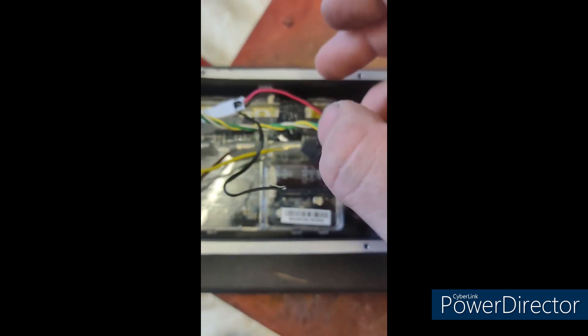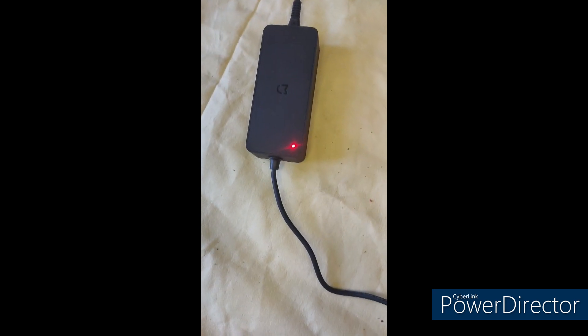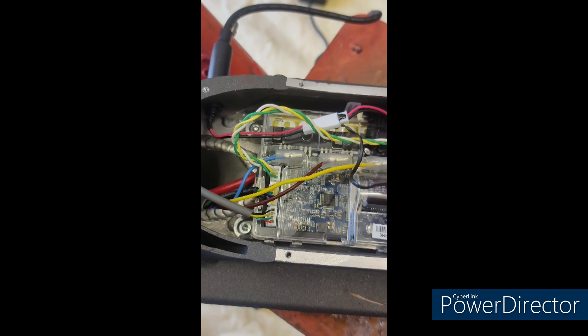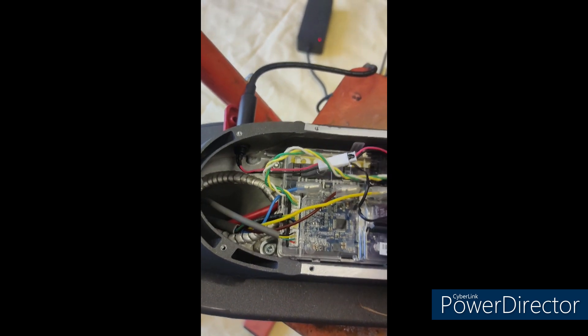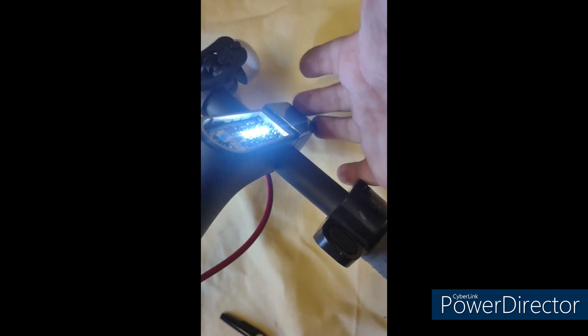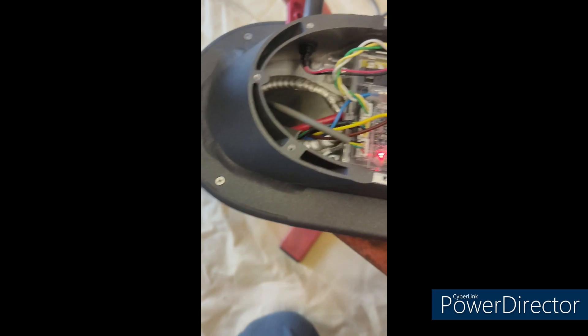Once it's flashing red, it means the battery is back up to a normal low level and will be able to charge as normal. You can see I've taken it apart and the charger has stayed red. So we can put the scooter back together, leave it to charge at the full charge, and it should be good to go. The scooter now switches back on, so I'm just going to leave it to do a good full charge as normal.